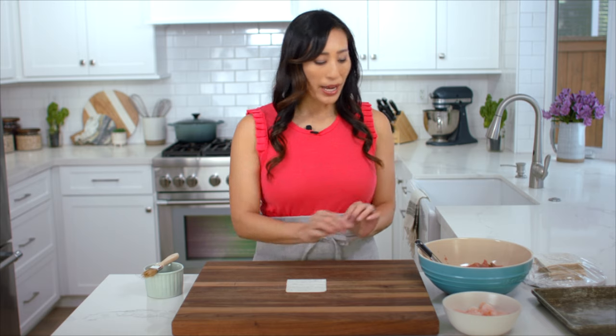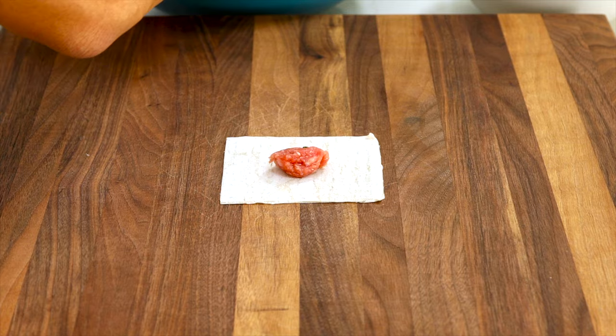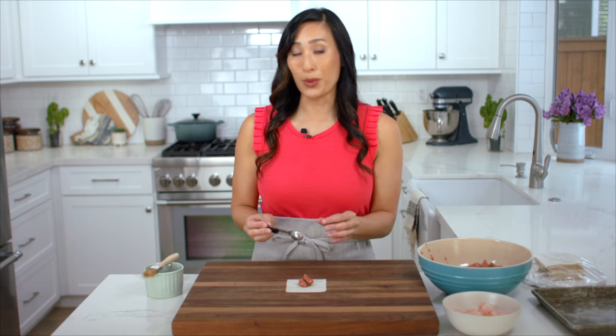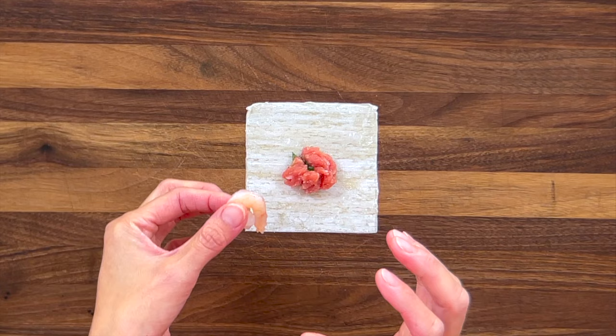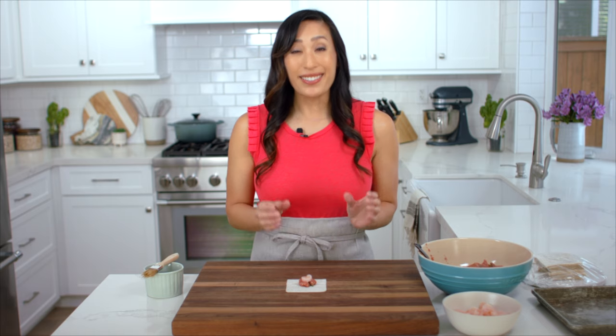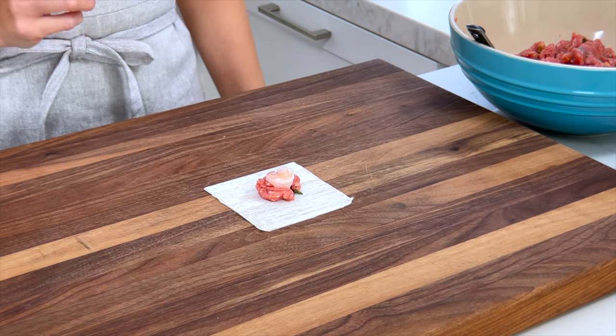I'm going to add one and a half teaspoons of the ground pork mixture. You don't want to add too much or the wontons are going to burst when they hit that hot boiling water. Then I like to add a piece of shrimp — the smallest shrimp size, about 91 to 110 count — which adds a nice savory seafood note.